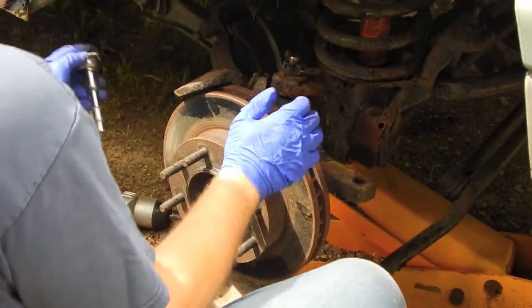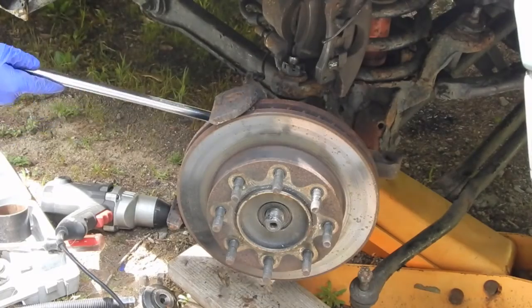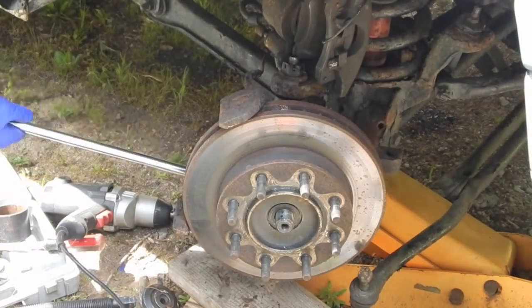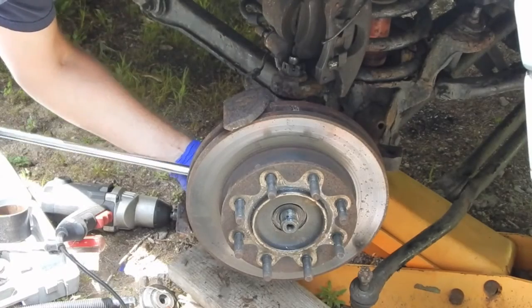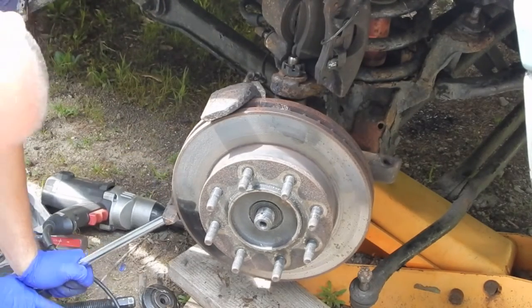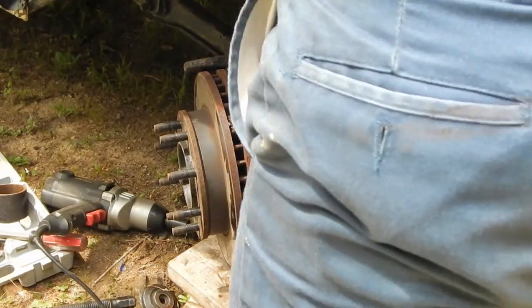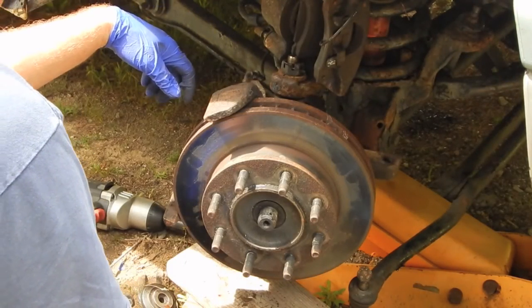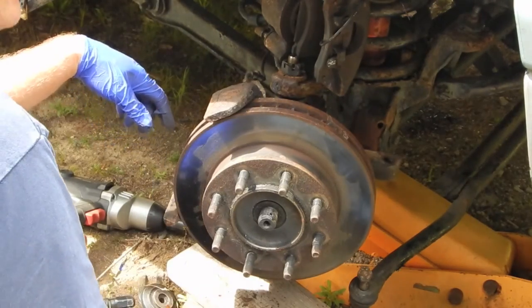I'm just going to snug up that one and then go to the opposite corner. I think I'll put the brake caliper on next because with this pitman arm disconnected, it's a lot easier to swivel this — I don't have to get into the truck, start the engine and turn the wheel.